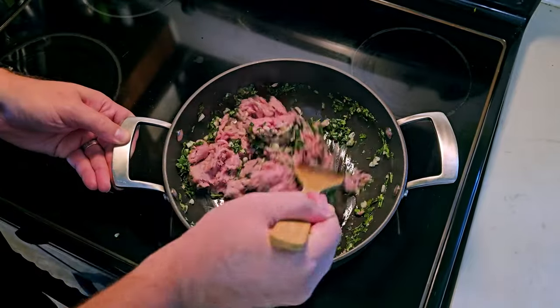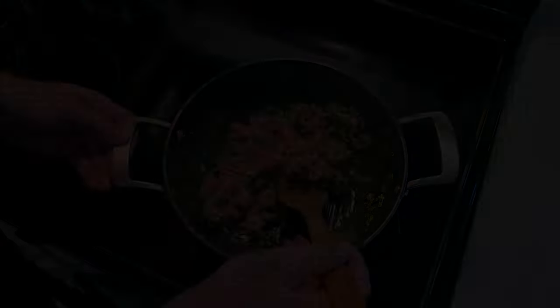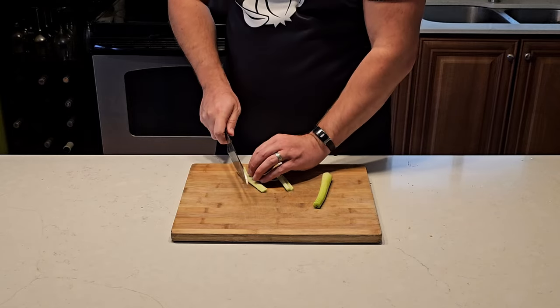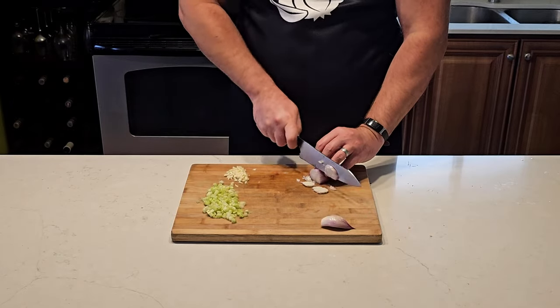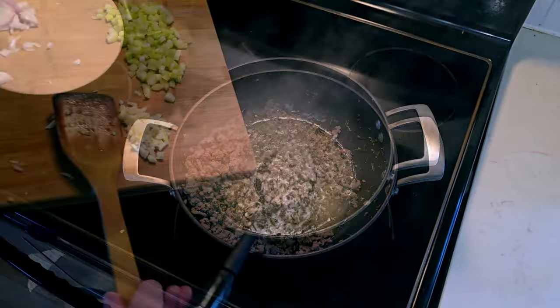Then add a pound of ground turkey. Break the turkey down as much as you can to make things easier for yourself later — we don't want meatballs here. While that happens, slice and dice a stick of celery. I'm using two halves because I was down to the core of my celery stock — never waste food just because it doesn't look pretty. Dice two more cloves of garlic and a large shallot.